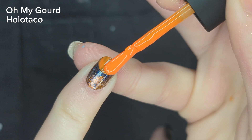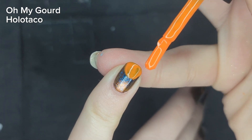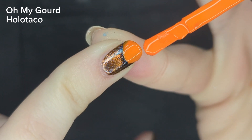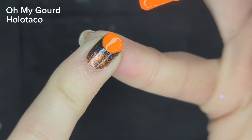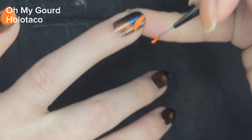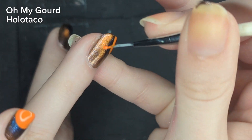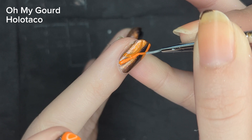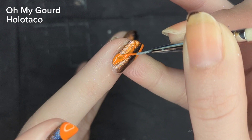As you can see, Oh My Gourd is a little bit sheer so I will have to go in and do a second coat. I have had these cream polishes from Holo Taco for over a year now and I'm curious if they've changed their formula or done anything different to fix this issue where they're a little bit transparent. It's just not what I would expect from a brand like Holo Taco. Next, I'm going in and adding a little half circle on the edge of my ring finger, just creating an outline so I could fill it in with my larger brush later.